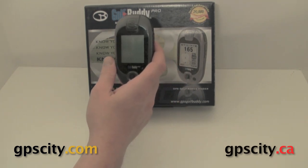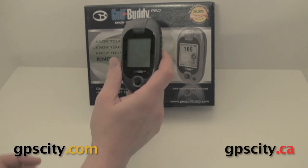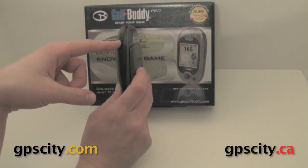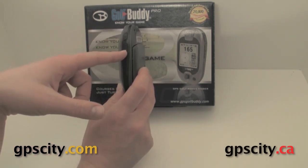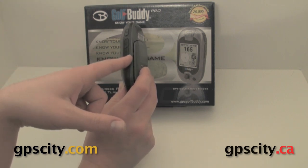When you pull the box apart, the first thing you're going to see is the unit. It's a nice compact unit. It's got three buttons on the right hand side: a power button for turning the unit on and off, a mark button to mark points, and a page button so you can page through the various GPS screens.